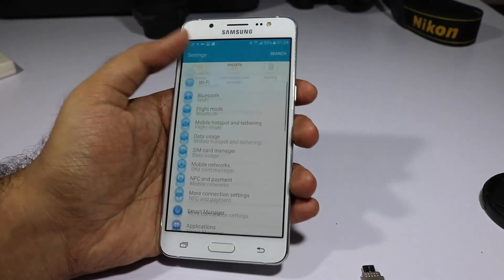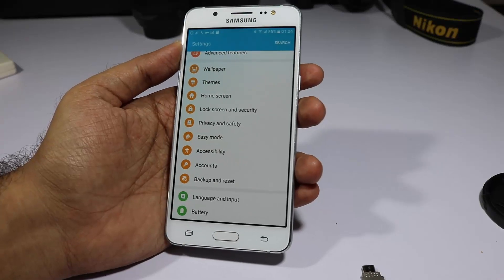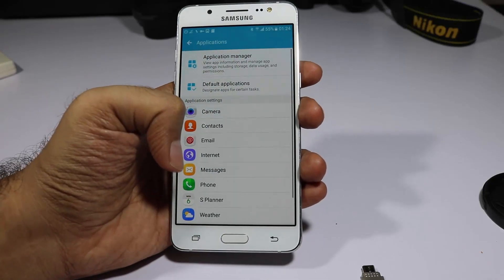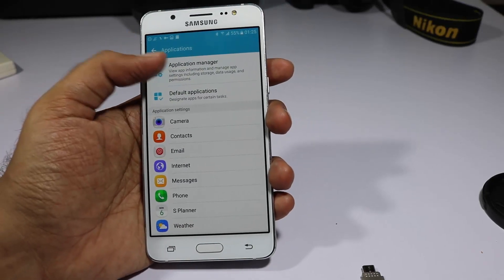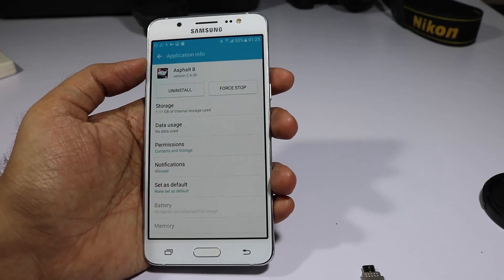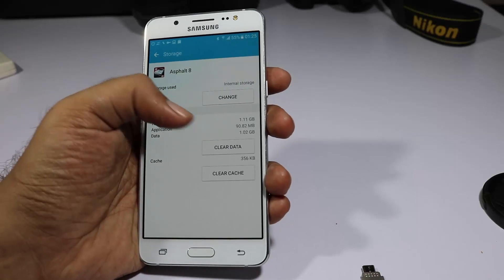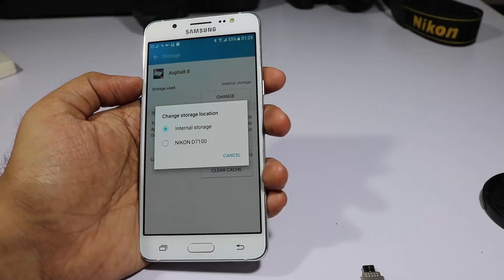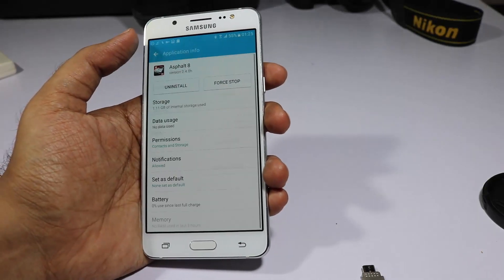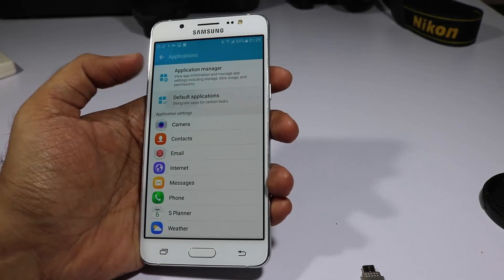In Settings you have the option to move applications to the SD card. Go to Settings > Applications > Application Manager, select the application you want to move, then go to Storage and select Change. From there you can select the SD card as the storage location, and the application will be moved from internal storage to your SD card.